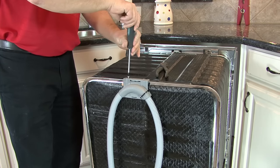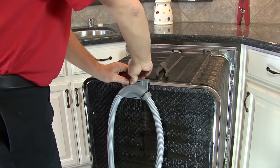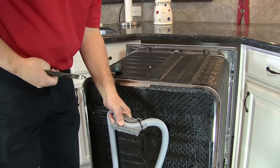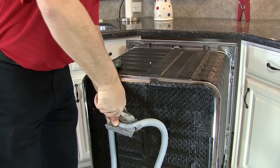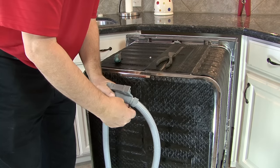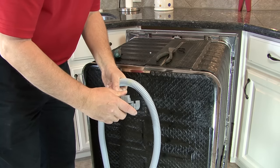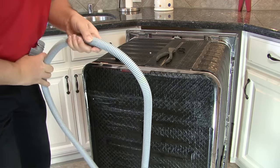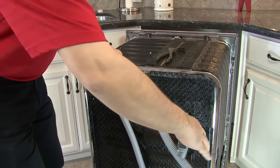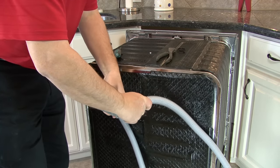Locate the drain connection under the sink and determine which side the drain hose will need to run — to the right or to the left. If you need to go to the left, reverse the direction of the drain hose by removing the gray bracket attached to the top of the tank on the back of the machine. Using a T20 Torx screwdriver, remove the screw and slide the bracket to the left to remove it. Cut the zip tie, reverse the hose to go the opposite direction, and secure the bracket back to the machine.